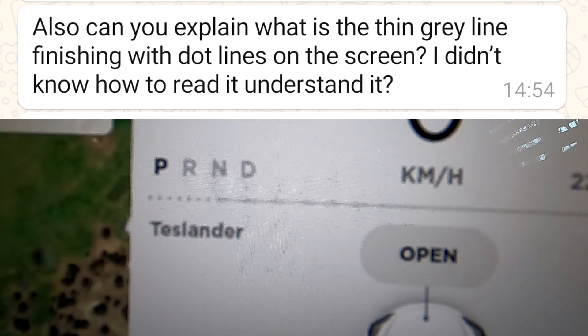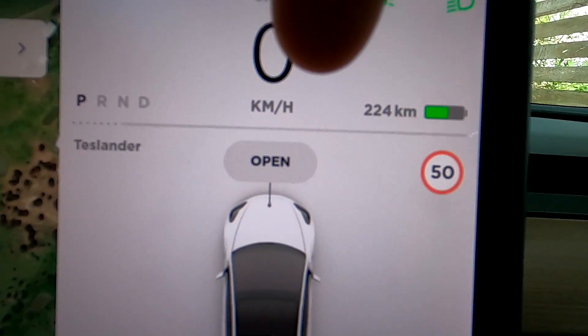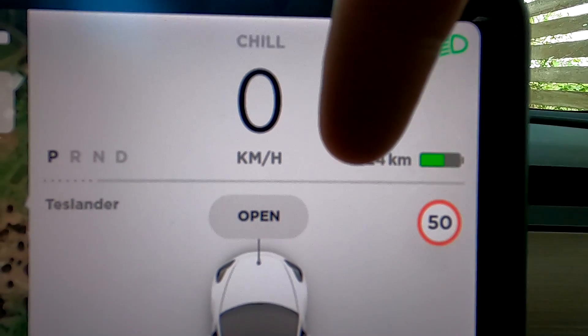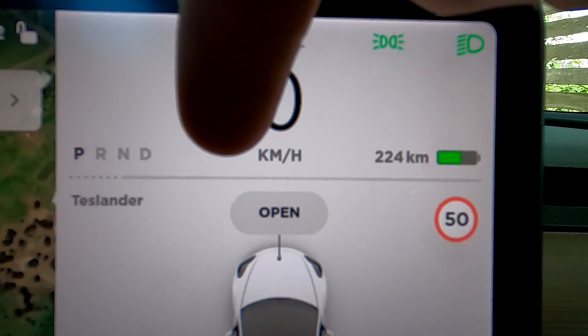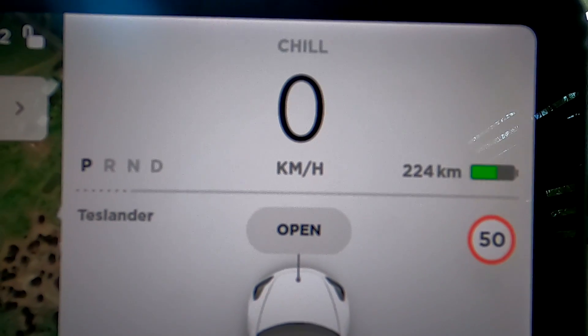I had a question yesterday about what this dotted line at the end of the gray bar is. You may have observed a black bar going one way and a green bar going the other. Black means you are using energy out of the battery to drive the car. Green means if you take your foot off the accelerator, it regenerates power back into the battery. This is the charging capability of the car when you slow down.